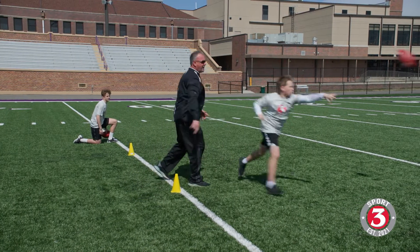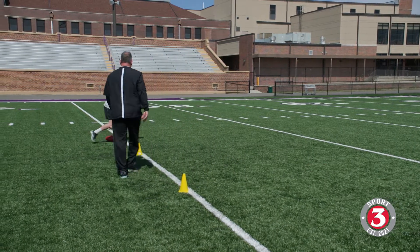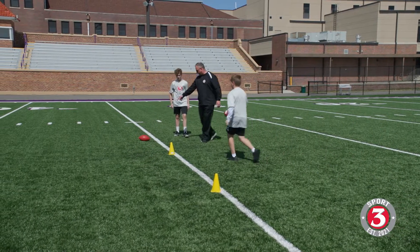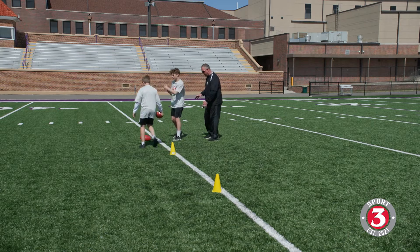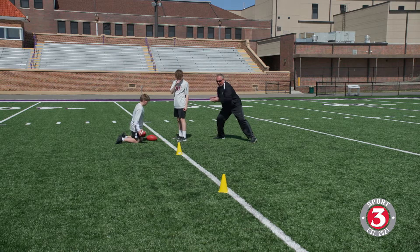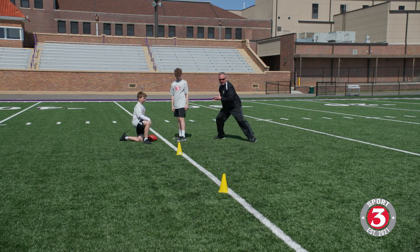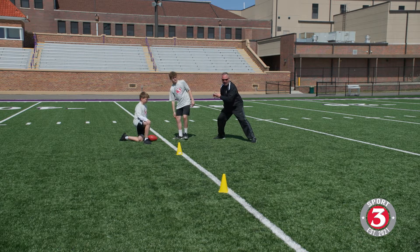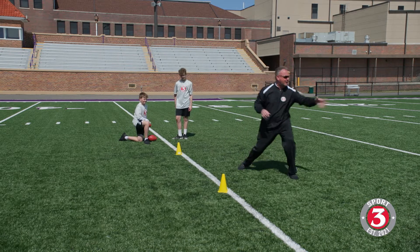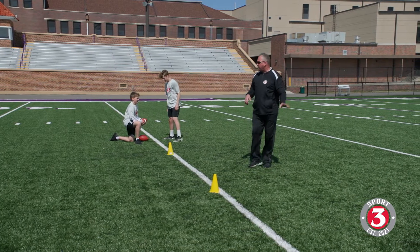Good — attack downhill and drift right there. Attaboy! We can also run this play from underneath the center. Carson will take a snap right here — he's going to take a cheat step at seven o'clock, pull it to his belly, get it seated, take a step at seven o'clock, drag that back foot a little bit, attack the defensive end, and pitch the ball. Same pitch applies.